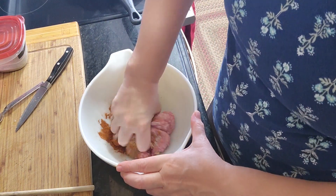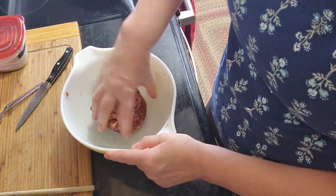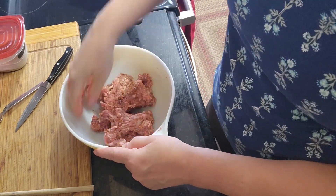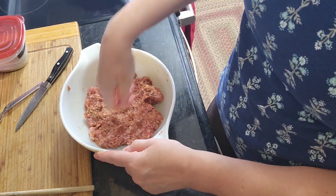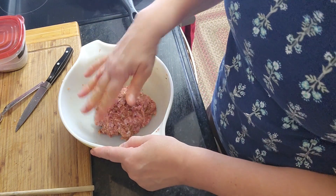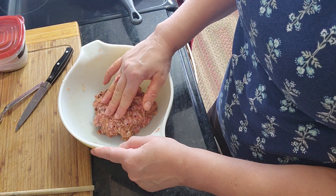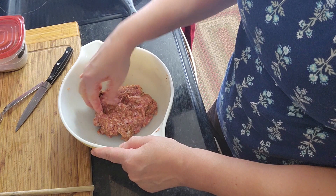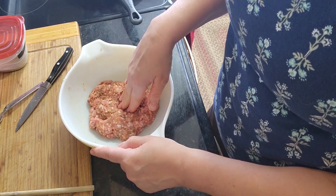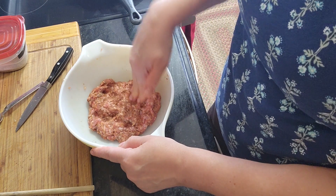And now we're going to mix all this together. You do this for a while because you want to distribute the spices and the garlic evenly. I did it probably for about two minutes before I felt that there are no more spice clumps in the meat.